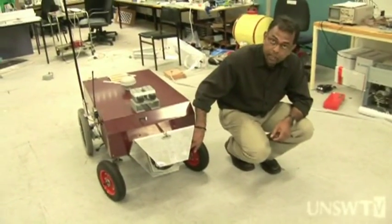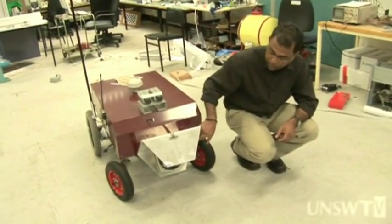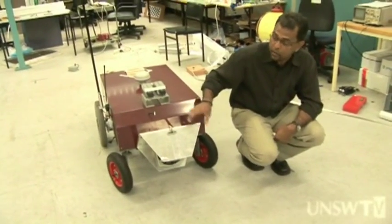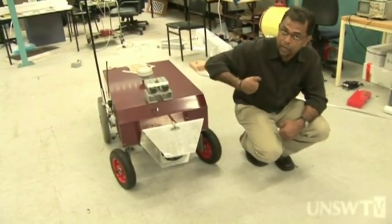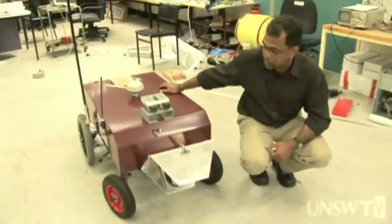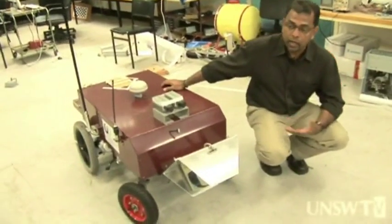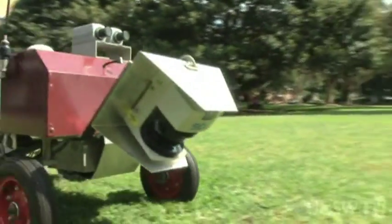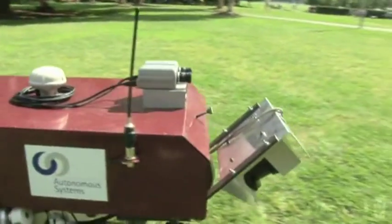We call this a laser range finder. It is a laser beam that starts from the device and goes to the front, scanning through 180 degrees from left hand side to right hand side. When this information is processed by the system, it can do the calculations to determine where the crop rows are actually laid out, and therefore how to steer and guide it along the crop rows.